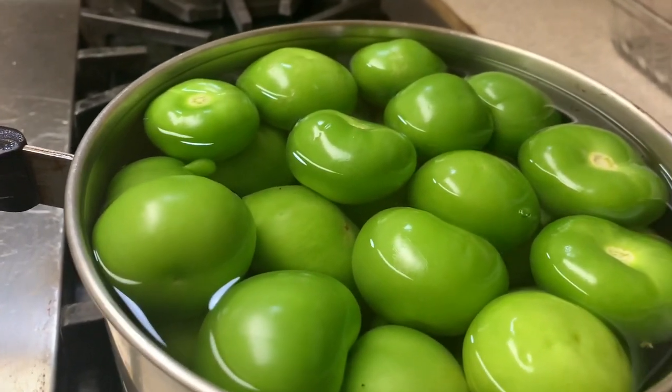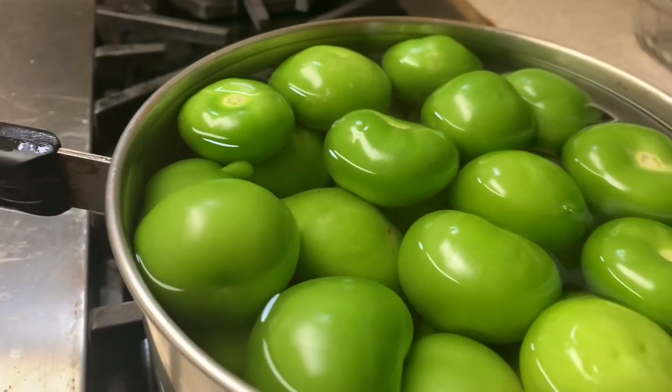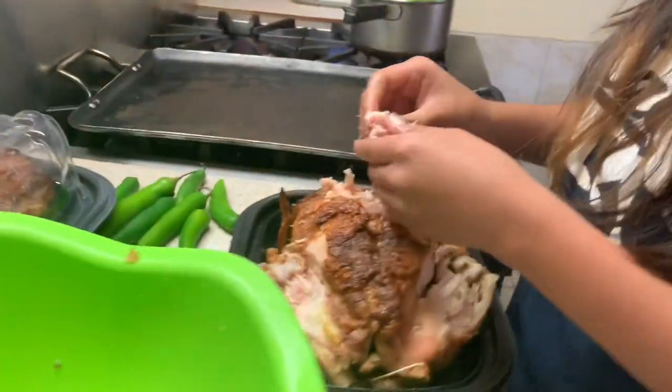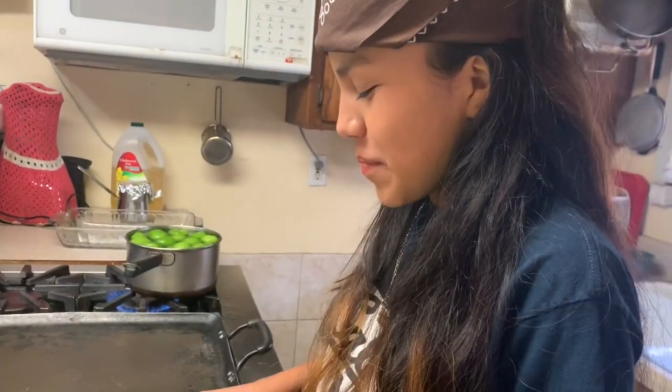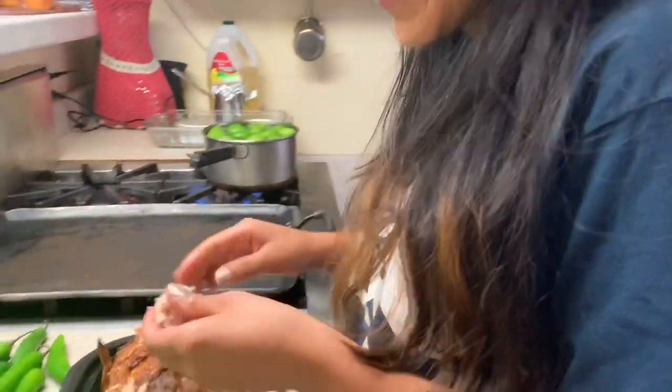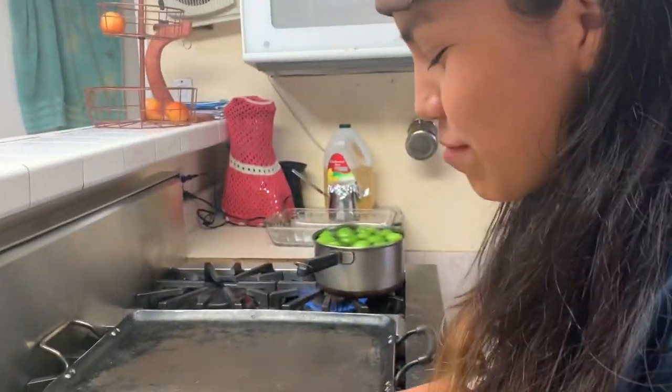Then turn them off because you don't want them to be soggy. I've got Mandy doing it for me right now. She says she's inspired by Tupac for her look right now — it's so weird. You're Birdie, right? Yeah, in the movie.